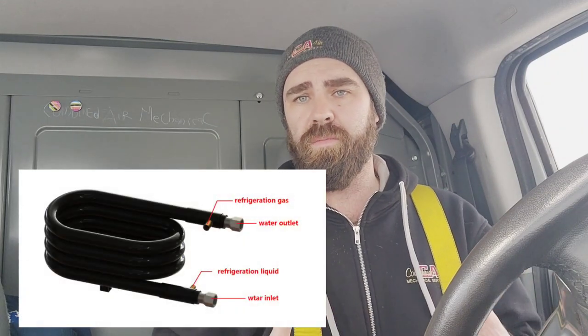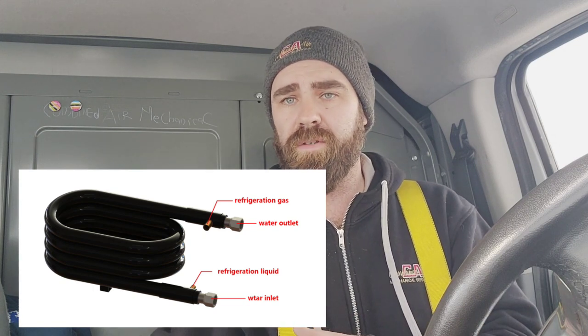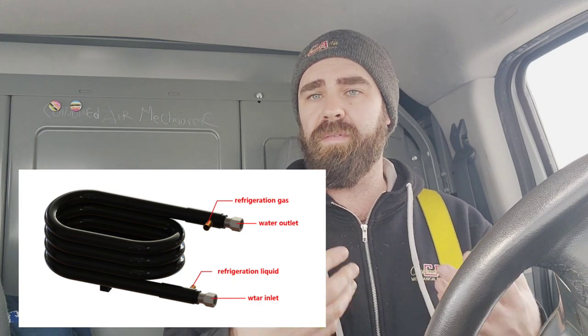We need to put heat back into that loop, and the way we do that is with inline boiler systems. Quick recap: the coax coil is a tube-in-tube system providing counter-flow — fluid moves through the middle, refrigerant stays on the outside — for maximum heat transfer. It can be the evaporator or the condenser in a water-cooled heat pump system. We use a cooling tower to reject heat and boilers to add heat back into the system.